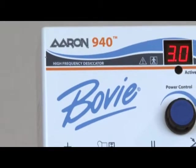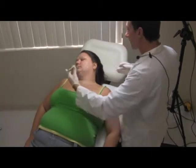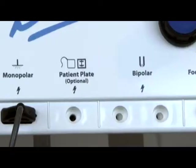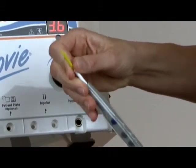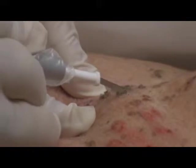With the ARIN 940 high-frequency desiccator, office-based electrosurgery has a new standard incorporating 21st century technology. This innovative, efficient, flexible design comes in a cost-effective package. It is truly a no-compromises instrument without equal in the industry today.